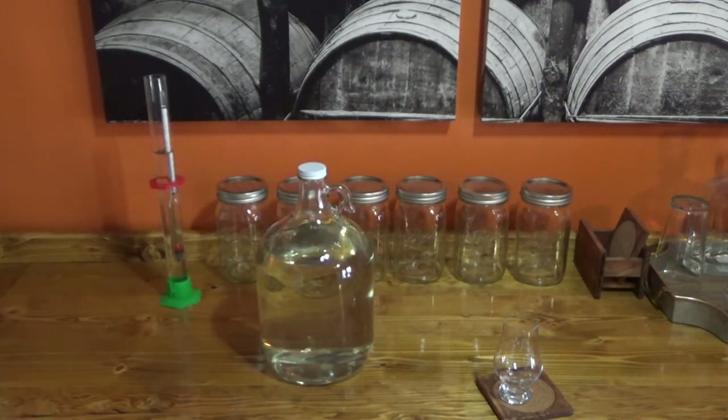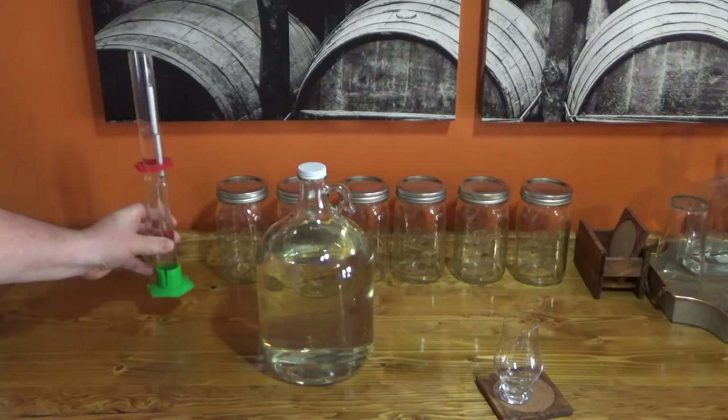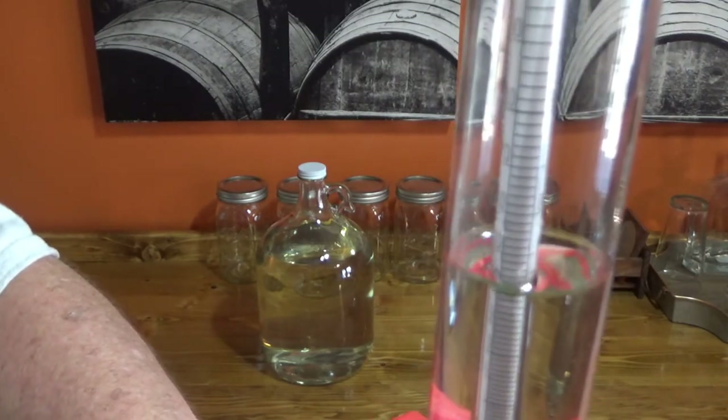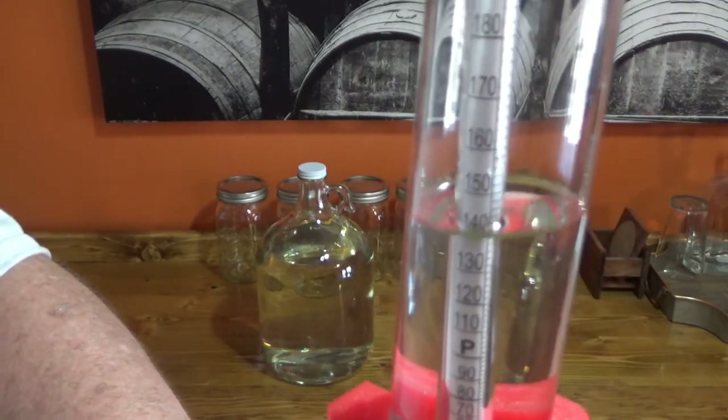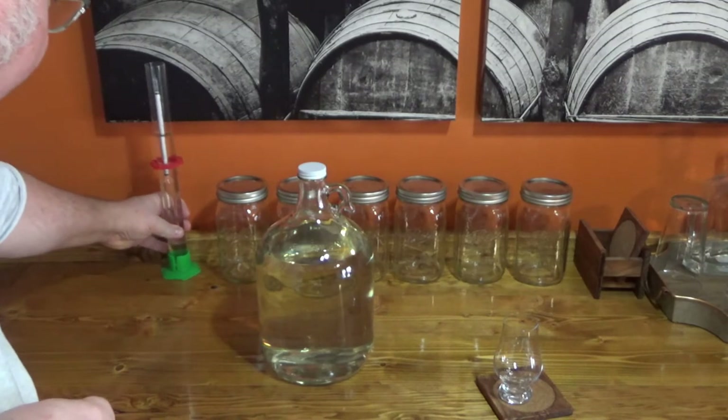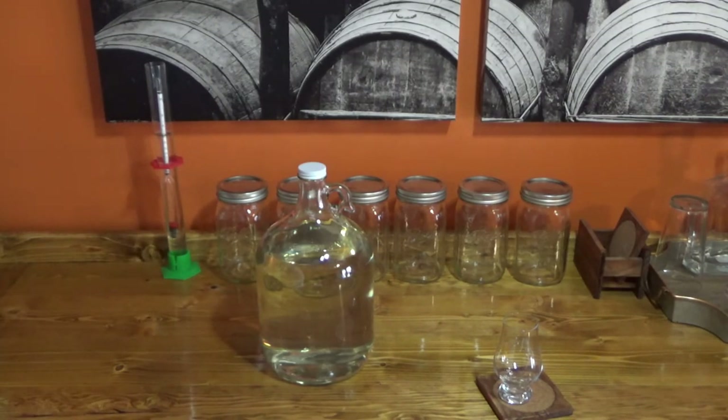We're going to do a little tasting here. I've sampled it jar by jar and sampled little pieces here and there, but this is fully blended. I have not cut this, so right now it's 142 proof — 142, 144, somewhere in there. It tastes so good that I'm having a hard time bringing myself to dilute it, although if you're going to drink it it's going to have to be cut down or mixed.